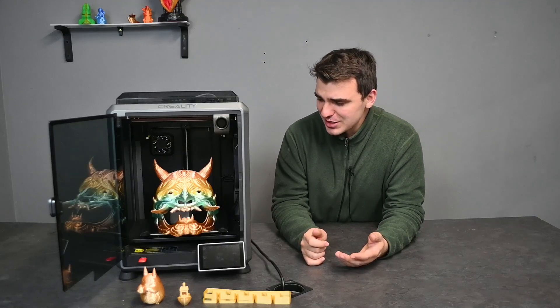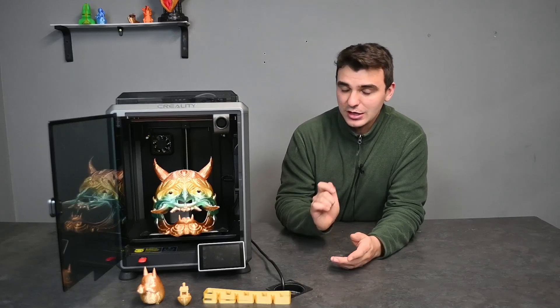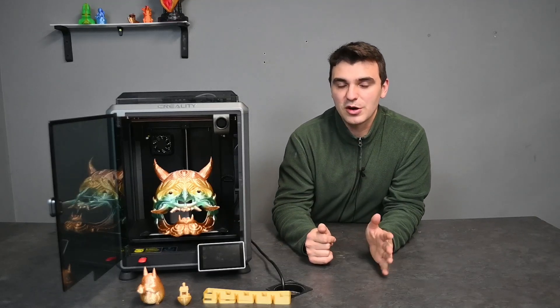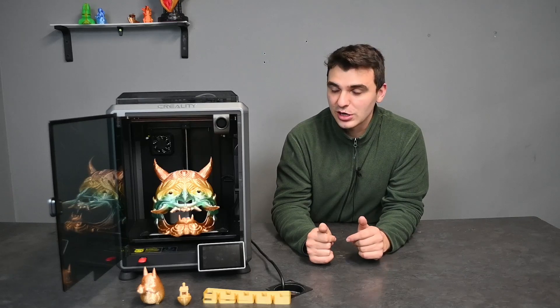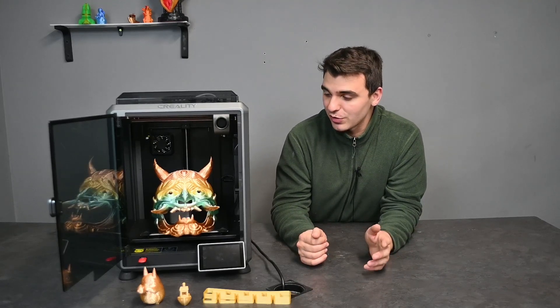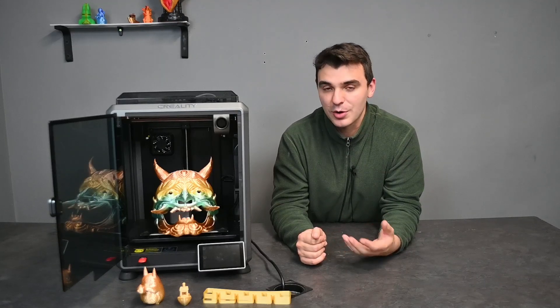The Creality K1 has honestly blown my expectations out of the water — from the initial unboxing process to the setup to the print quality and speed. So far I have not found anything I could really complain about, except probably the noise, which is a little bit loud, but speed has to come at some price and I think noise is the easiest price to pay. We did also print this Only Mask, which is about a 15 and a half hour print and it looks really really good. If you want to see more, go to our TikTok or Instagram. In the next video we test whether the Creality K1 actually prints at 600 millimeters per second. Thank you all for watching — leave a like and subscribe if you enjoyed.